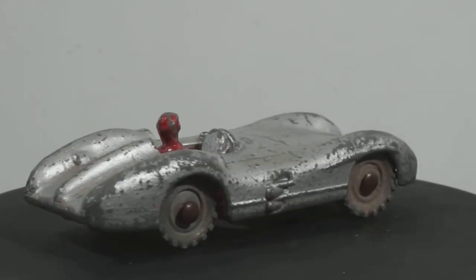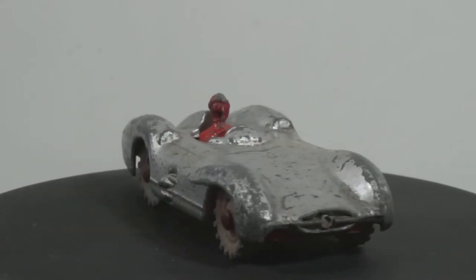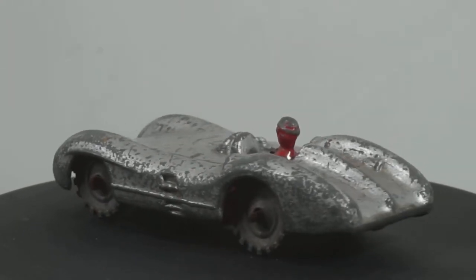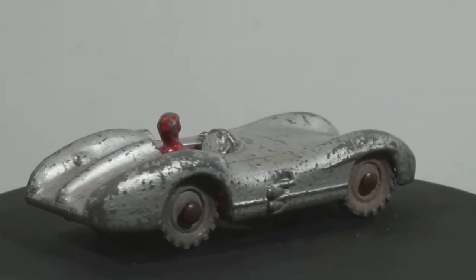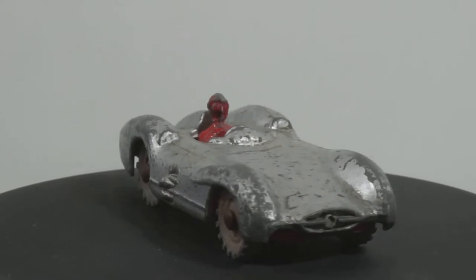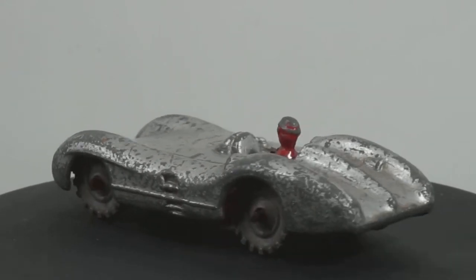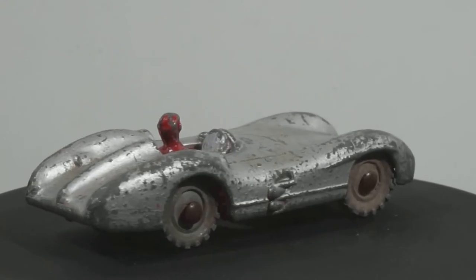This car is pretty basic construction. It consists of the body, the driver and base cast as one - so that's two parts - the wheels and the axles. Hopefully this is going to be a pretty easy restoration job. As you can see it's not in too bad condition. The paint's plain, the driver's head's a bit scuffed, the wheels are a bit dull and both axles are quite rusty. This is possibly the oldest car I'll ever restore, so I'm going to enjoy doing this one.